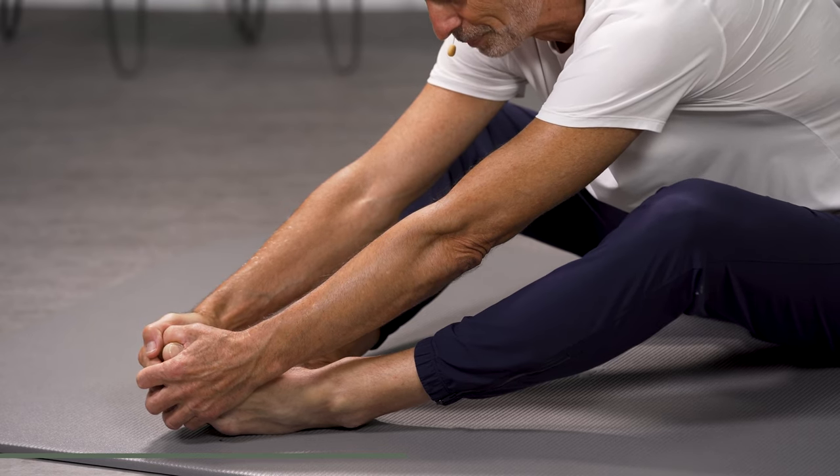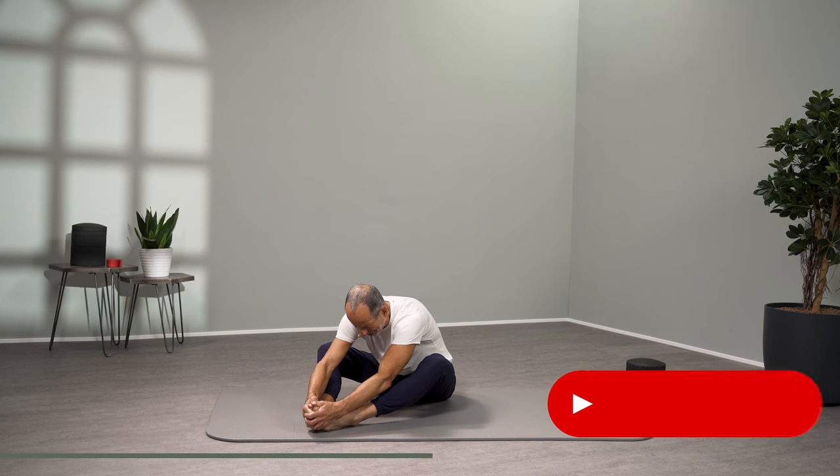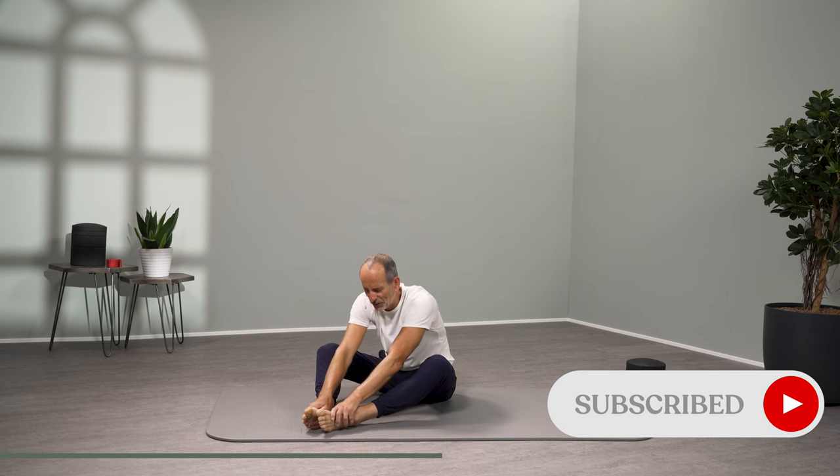And that's what we want. The goal is: the older, the more pain-free, relaxed and mobile. But for that we have to do something. Pull again, release, move forward — and again pull, let go and move forward. And again pull, let go and move forward. And that was the second secret.